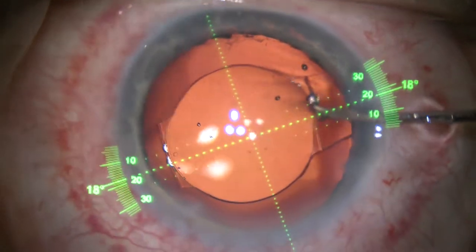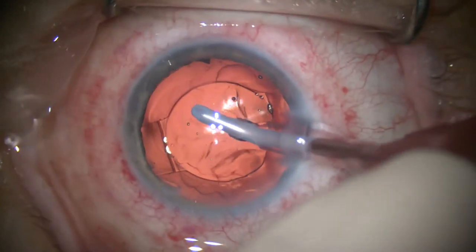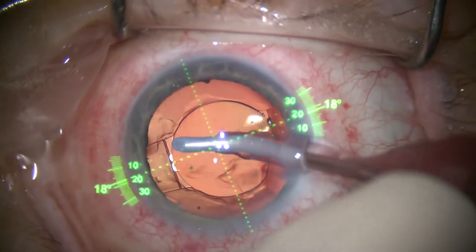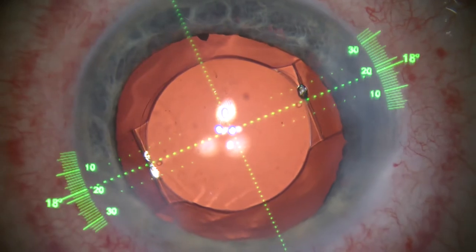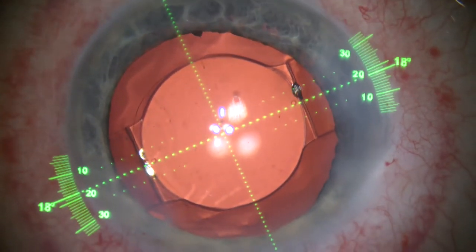With the crystal lens, we can rotate counterclockwise or clockwise easily and the lens stays in its position. In fact, when we remove the viscoelastic, we are able to see that the crystal lens maintains its position due to the four-point fixation and does not rotate out of position.